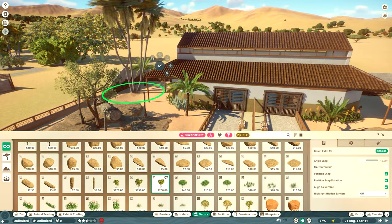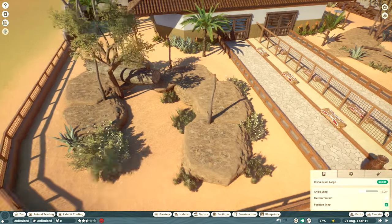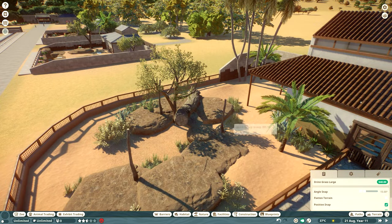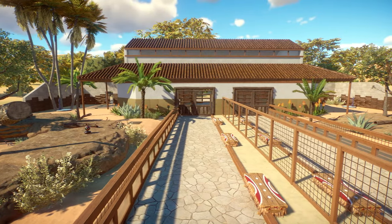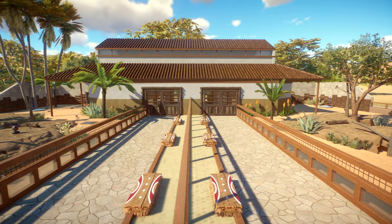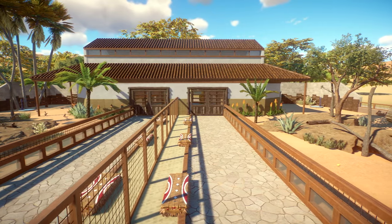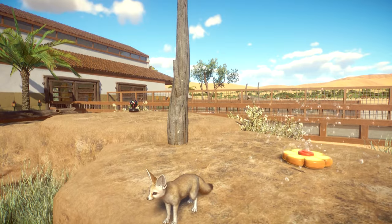It's really nice how the fennec fox and meerkat require similar space both inside and outside, allowing for a very symmetrical build. That's basically how you can make a combined habitat for animals that can be housed in generally the same vicinity as each other but don't live together in the same habitat - animals that can't share the same space directly.